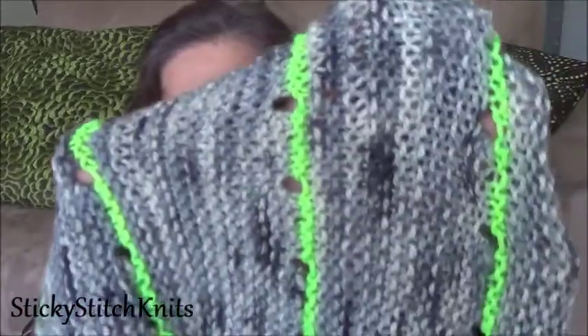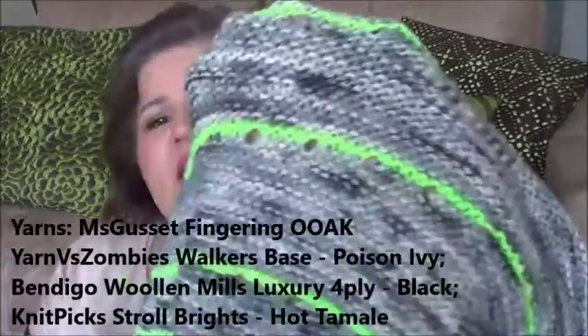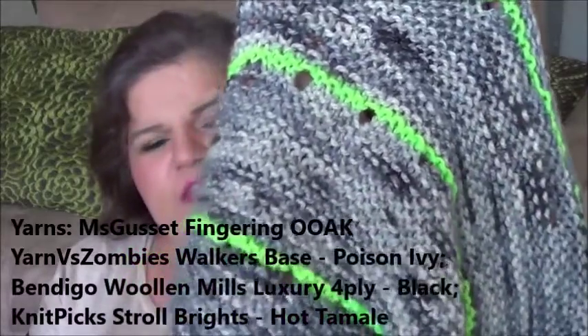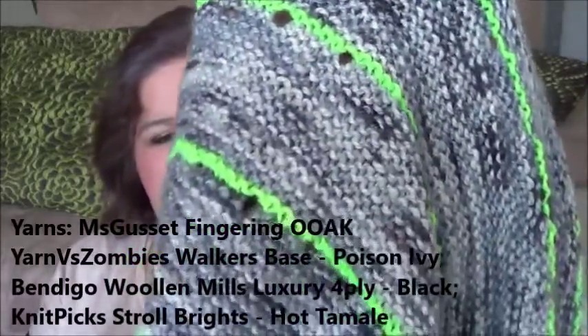This was a mystery knit-along and I'd never done one before — it was really interesting and scary. Did I choose the right yarns in the right order? But it all worked out. The variegated one is by Miss Gusset — she doesn't dye anymore. It's supposed to be fingering but it's actually heavier than that, though it worked out well anyway.